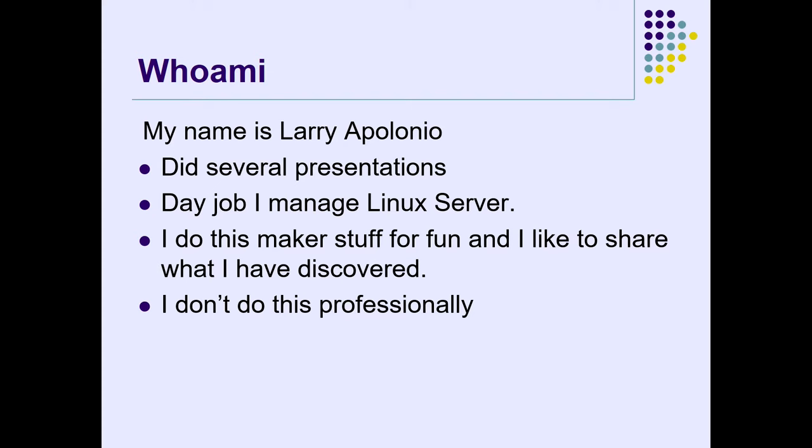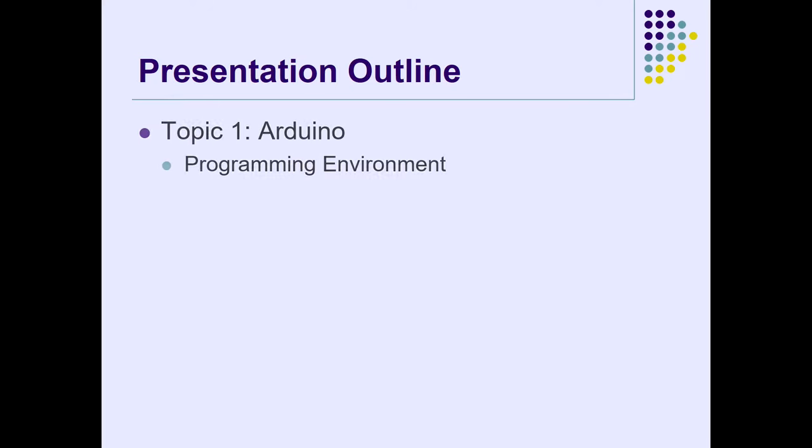If you guys talk to me, we can relate on our fun little adventures together making stuff. A little disclaimer: I ripped this from an old presentation, and when you edit things last minute it might be wrong. I'm hoping I cleaned it up enough last night.